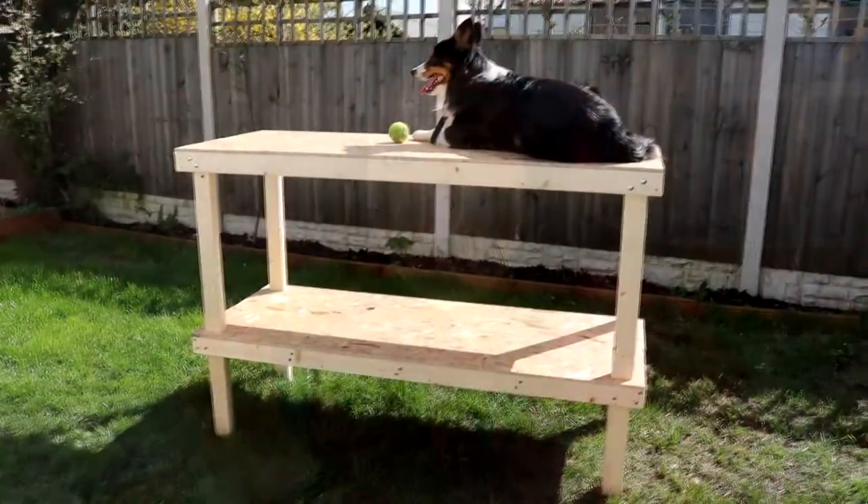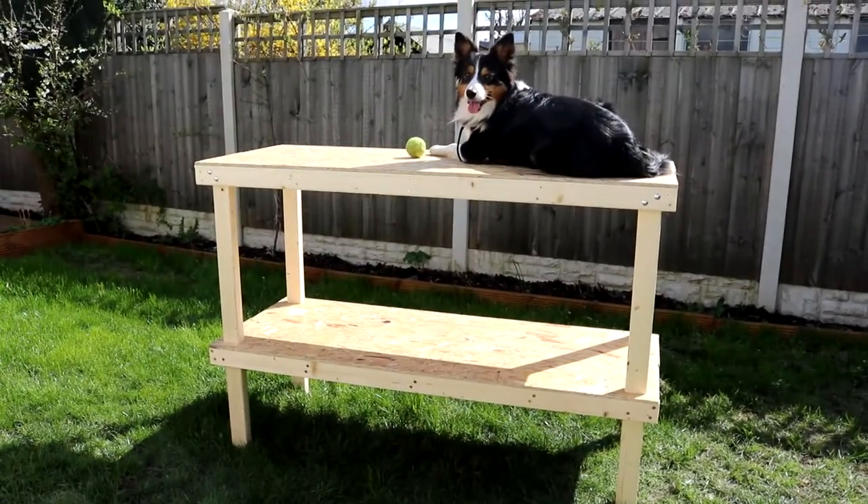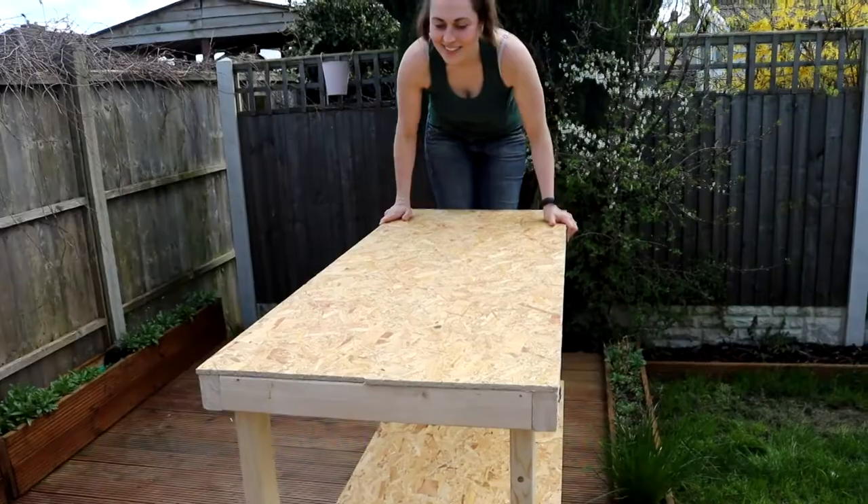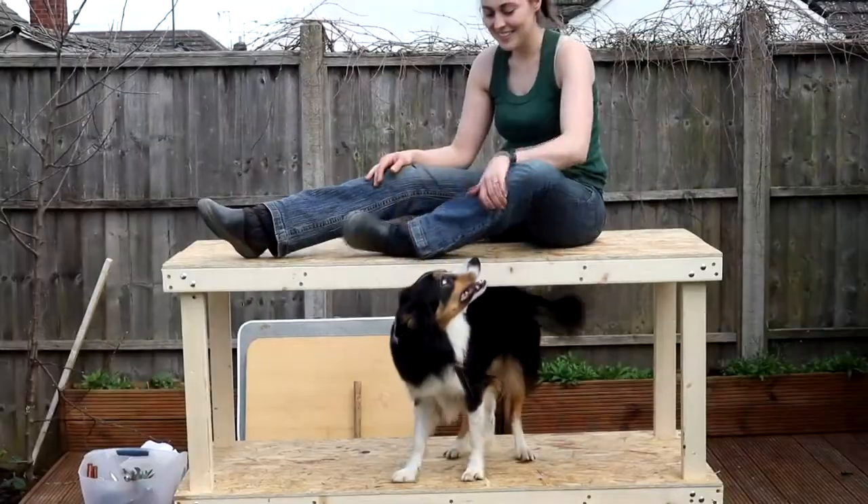Hi everyone, so I'm back in my shed again because last week I found out that Triton Tools were doing a competition called Masters of Wood, where someone can design and build something within a day. I thought I needed a workbench anyway, so I'm going to show you how to do it and kill two birds with one stone. It's got two shelves, it's really sturdy, and I'm loving it in my shed right now. So keep on watching if you want to learn how to make it.